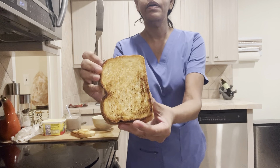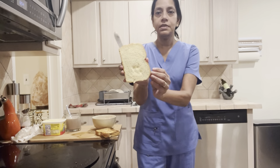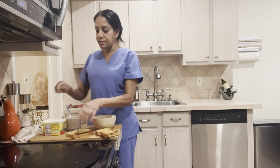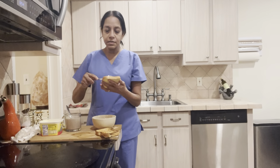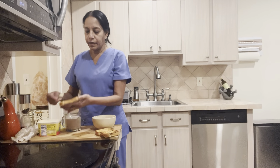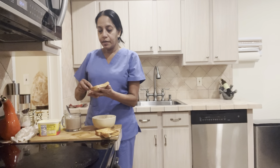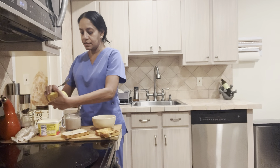I love my bread toasted nicely. You see how one side is toasted but the other side is not — I'll show you why. On the toasted side I'm going to put a little bit of butter, not a lot, just very little butter, on one side only, not both.